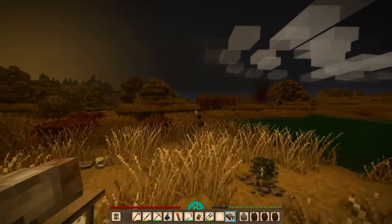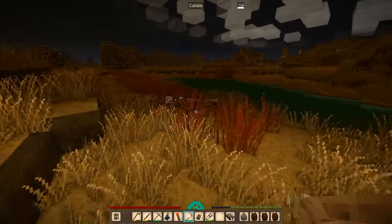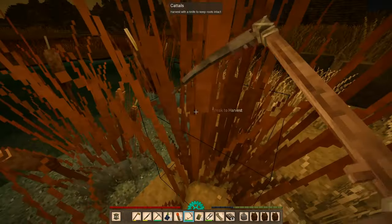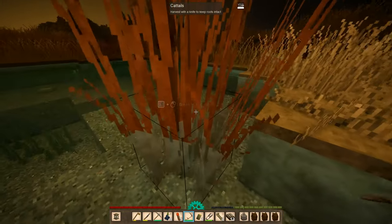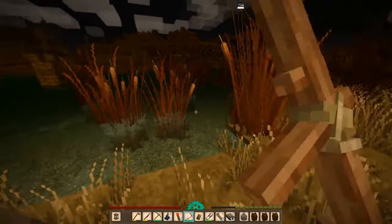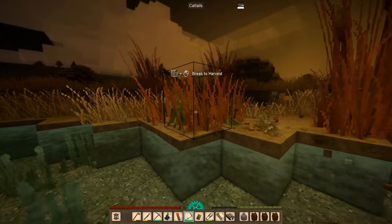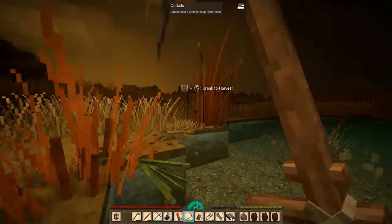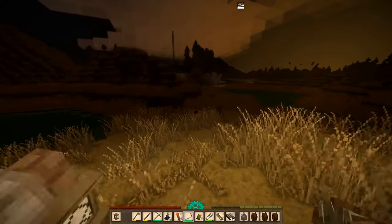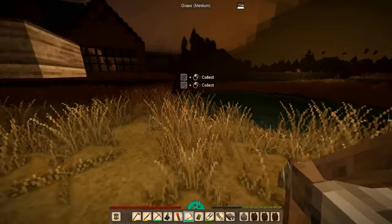Yeah, our fruit is ready to go - I can start preserving that. And this stuff hasn't grown yet. I'm probably gonna have to go on another cattail run because I do want to get as much of this out as possible, because winter is quickly approaching. And then there's gonna be a point where I'm just not gonna get any more bees.